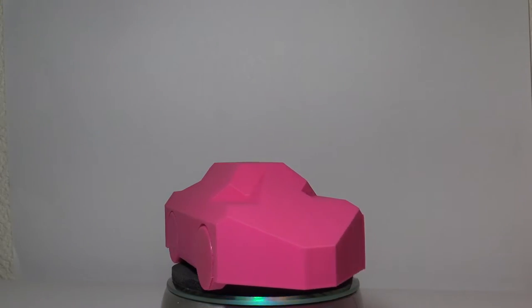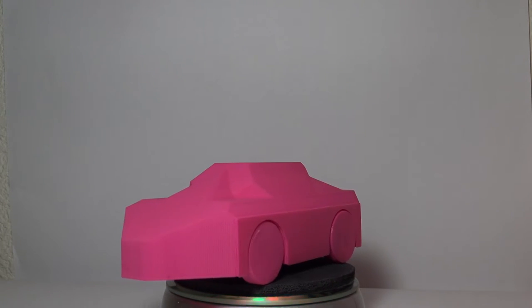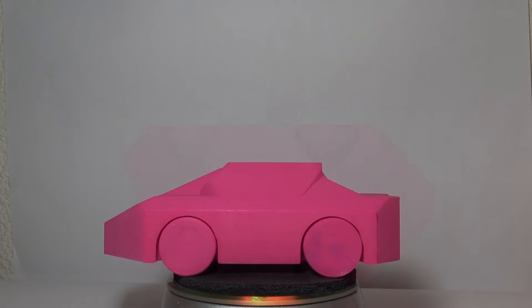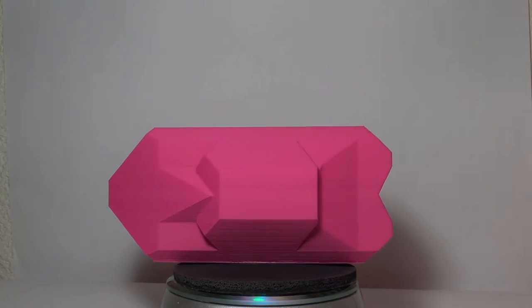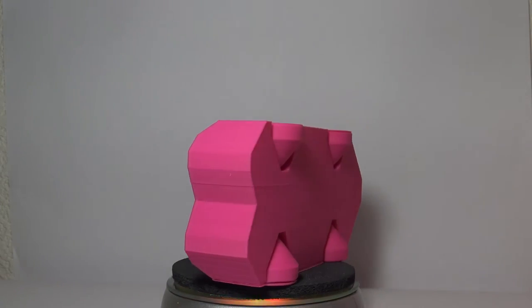The next thing I'm going to show you is another Chaos Cortex print — a design Garrett did. It's a print-in-place car. I printed this on our Six Plus printer and it did pretty good. Not any fault of the filament — it broke when I went to take it off the build plate, but I glued it back together and it's good as new.